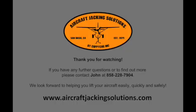For more information, please contact us at aircraftjackingsolutions.com or contact John at the number provided.